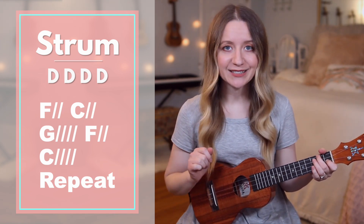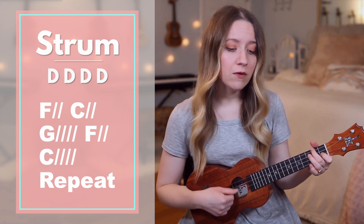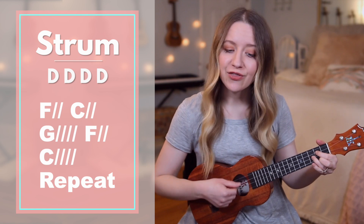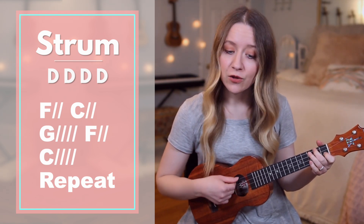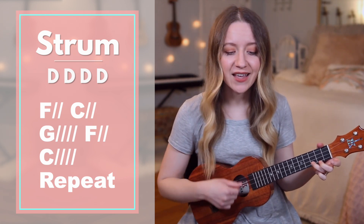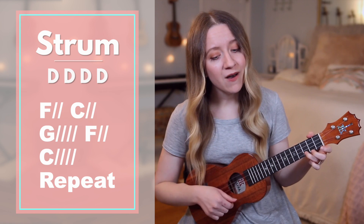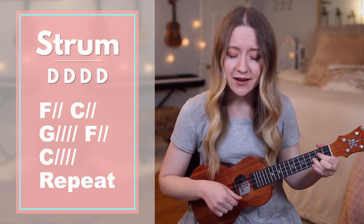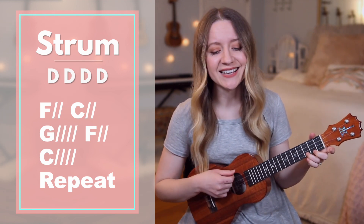That way you'll have some time to get your hands in place. Starting on F: the head that — F — once was — C — crowned with — G — thorns is crowned with — F — glory. C — now the savior. F — now to see, wash our — G — feet, now at his — F — feet we bow.